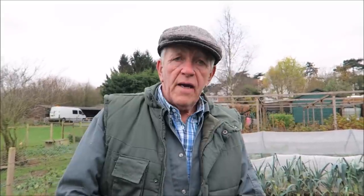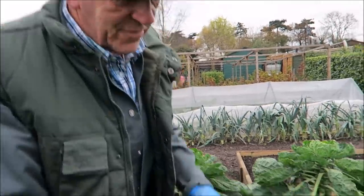We're in the Brussels patch, and as you can see they're absolutely stunning. If anybody doesn't grow Brussels and you've got enough room to grow them, I can't recommend enough growing Brussels, because the taste is a different taste from the ones you purchase. They've had no chemicals except for soap. Even the granddaughters will eat them, and I love them. Let's harvest some.